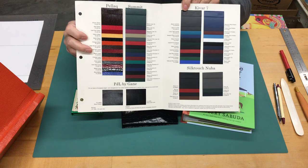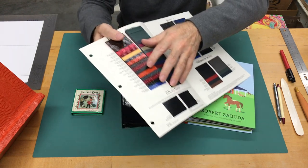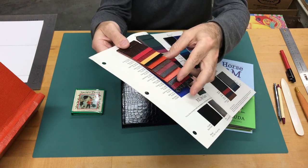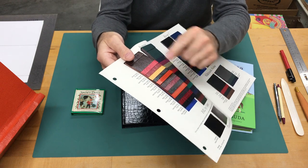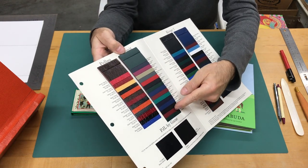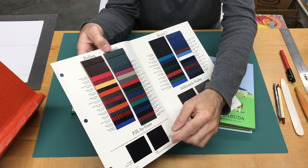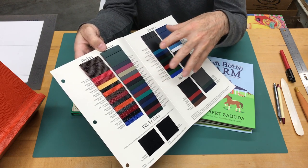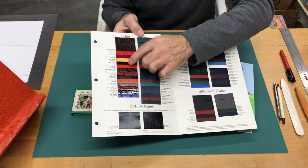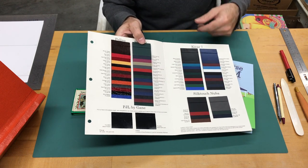You can see the samples in really cool colors — this is available from the Gane Brothers website where you can order a sample booklet. There's a wide range of colors and textures, from subtle alligator-like patterns to more bold ones, beautiful colors, and more linear patterns. There's also the Summit version, Kyvar 7, Silk Touch, Nuba, and PLJ by Gane. They all have a similar material quality — different textures and color schemes — but the material is paper with latex impressed upon it, making the Pellac ones shiny and easy to keep clean.